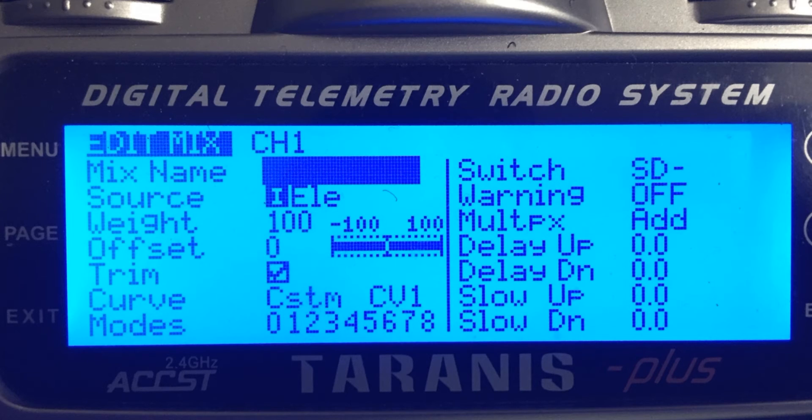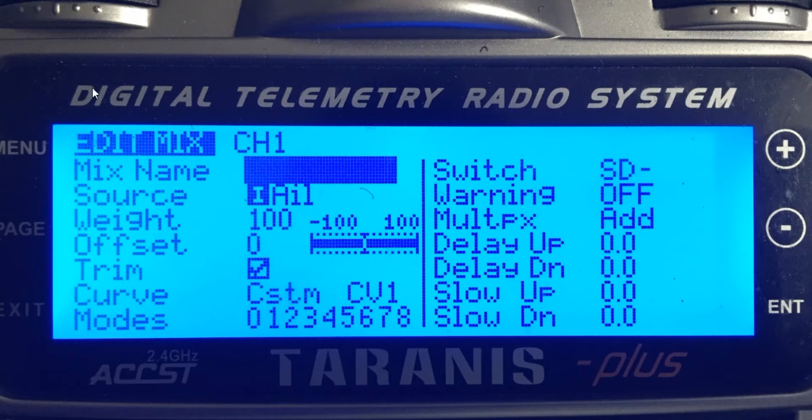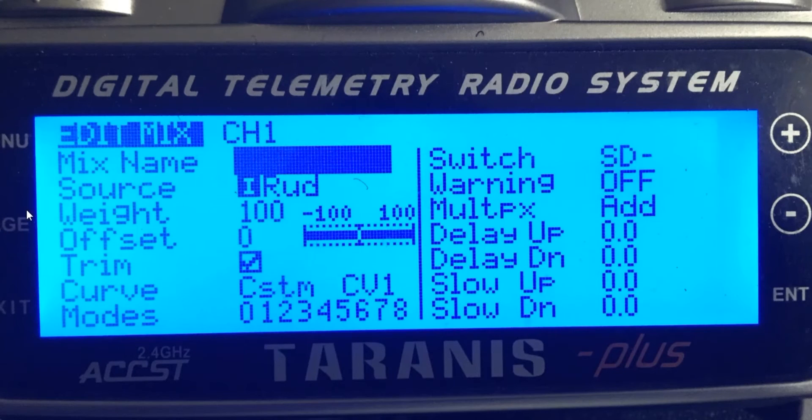We're going to come down to the second line and set it up to look just like this. Long press on that second line, hit edit, come down to source, change it to I AIL, come down to curve, set it to custom curve one, and then set your arm switch. We're going to back out again.